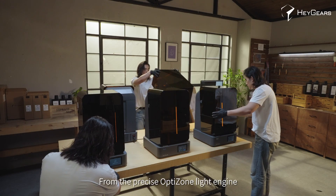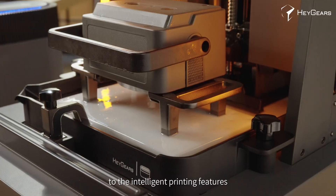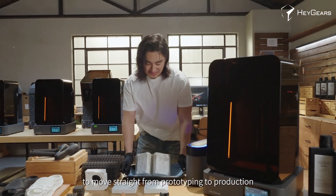From the precise Optizone light engine and durable Amber Screen Pro to the intelligent printing features, the Reflex 2 Pro empowers you to move straight from prototyping to production.